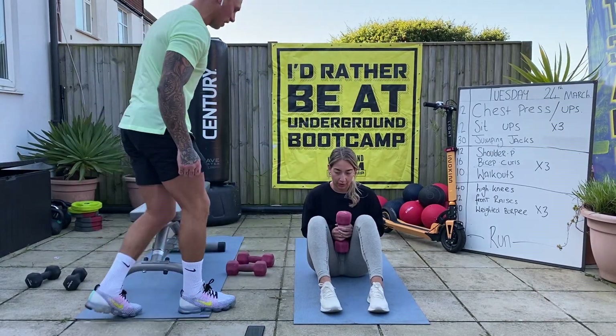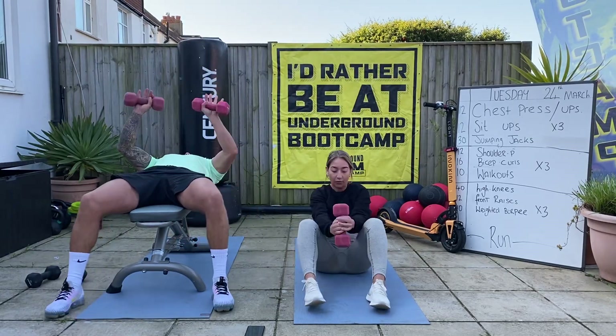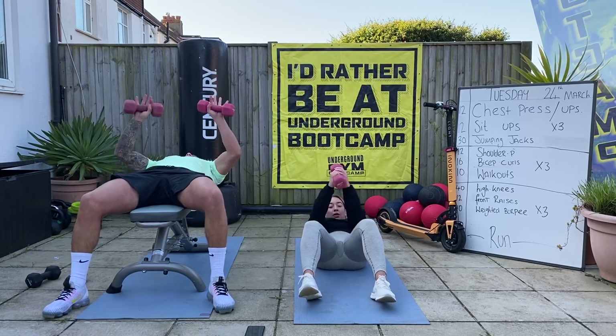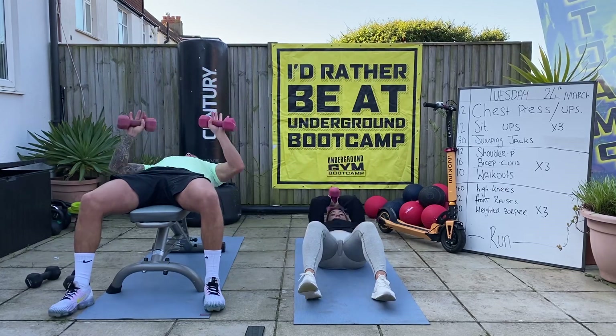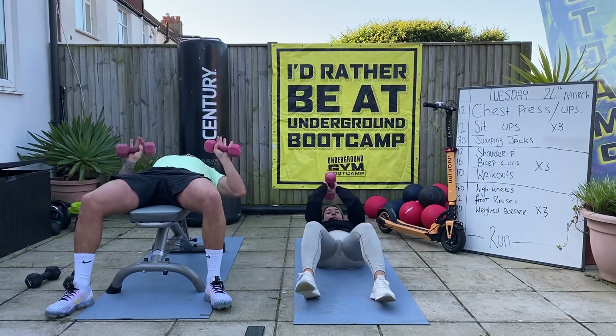30 seconds has started, let's go. Driving it away. If you haven't got a bench at home, you can lay on the floor or you could just do press-ups. I did write that on the board.